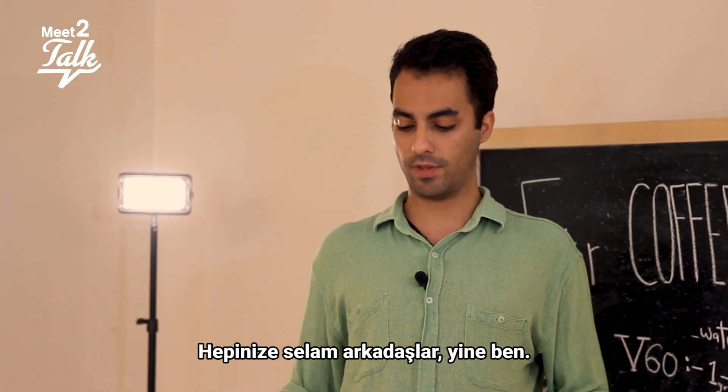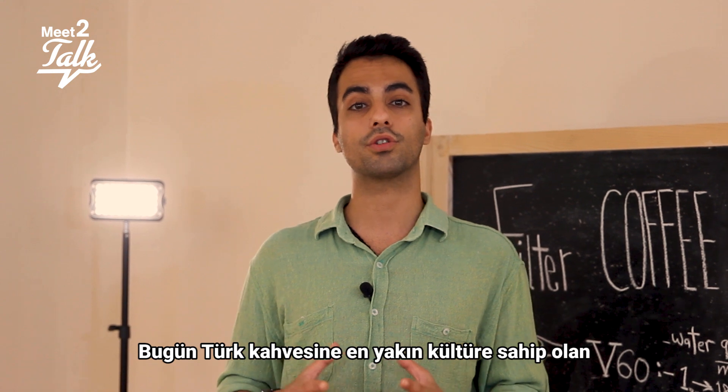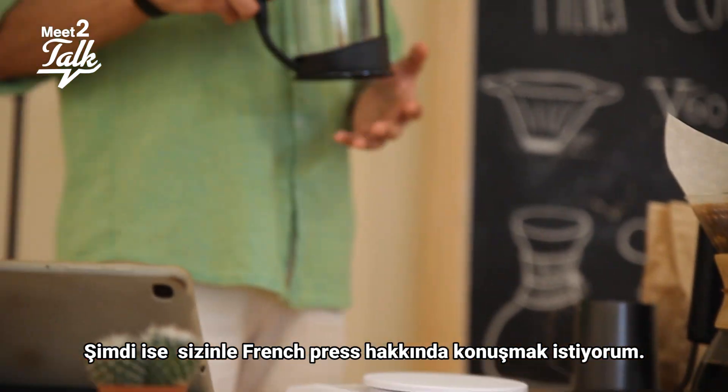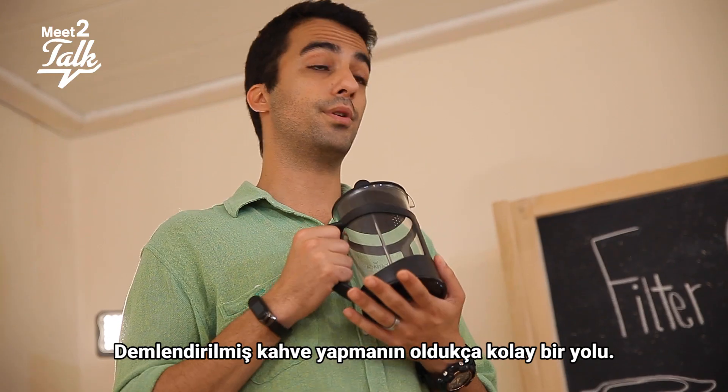Hi guys, it's Nima again. Now we're going to talk about French press, which is the closest culture to Turkish coffee. French press is a very easy way of making and brewing coffee.